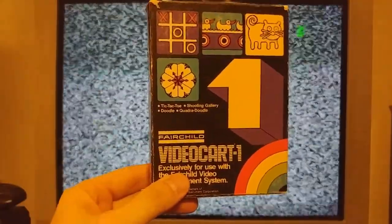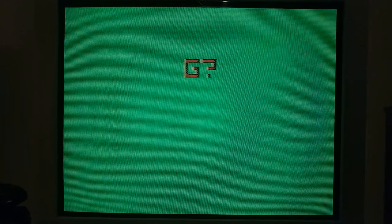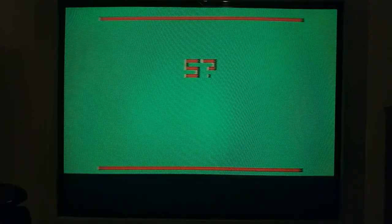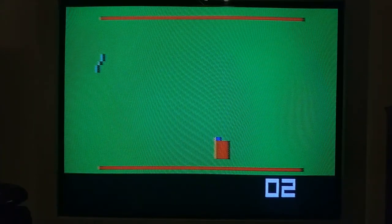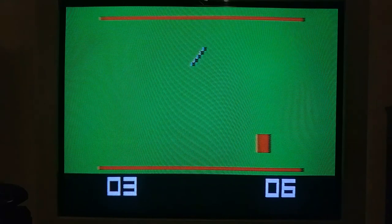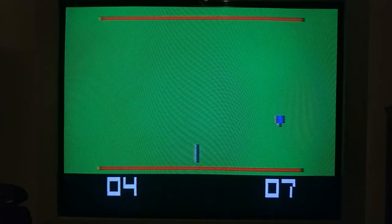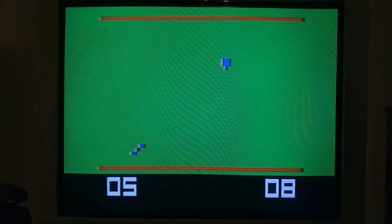Next we'll take a look at Shooting Gallery, which is on video cart number one. Shooting Gallery is a really simple game where the object is to shoot the moving target by pressing the down button — that's all you do. This game was also featured on a television show called TV POW before the Channel F was replaced with an Intellivision there. Let's take a look at that show.